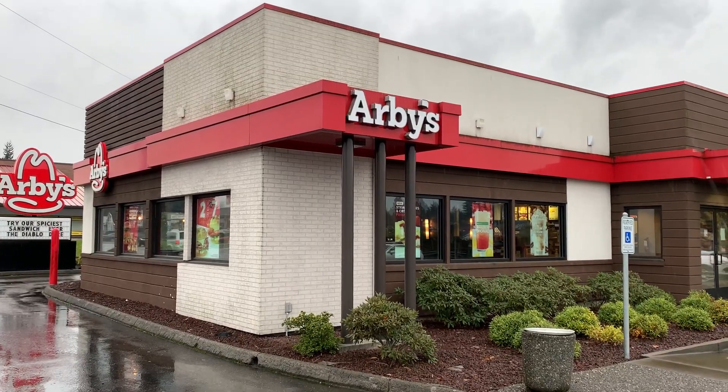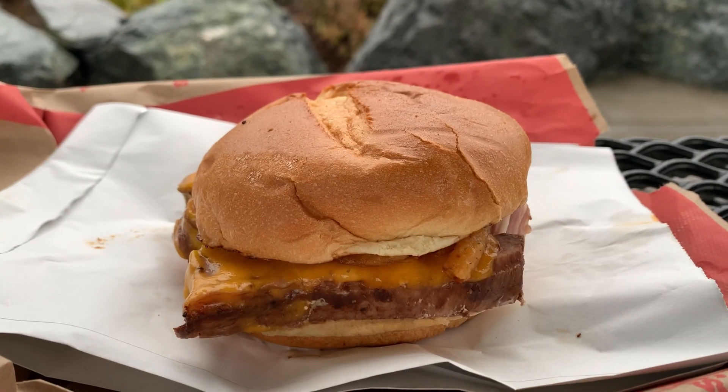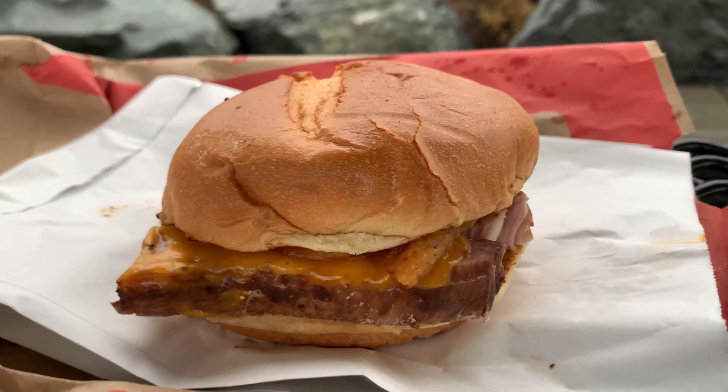Hello and welcome to another episode of Gary's Food Review. I went to try the Arby's country style rib sandwich.